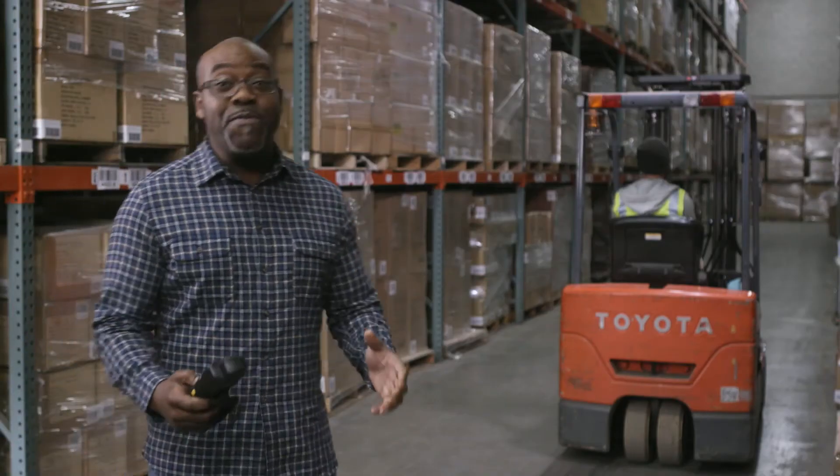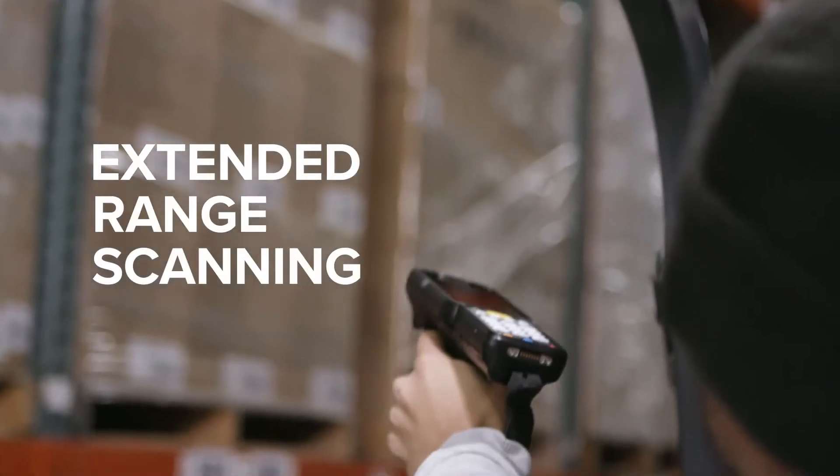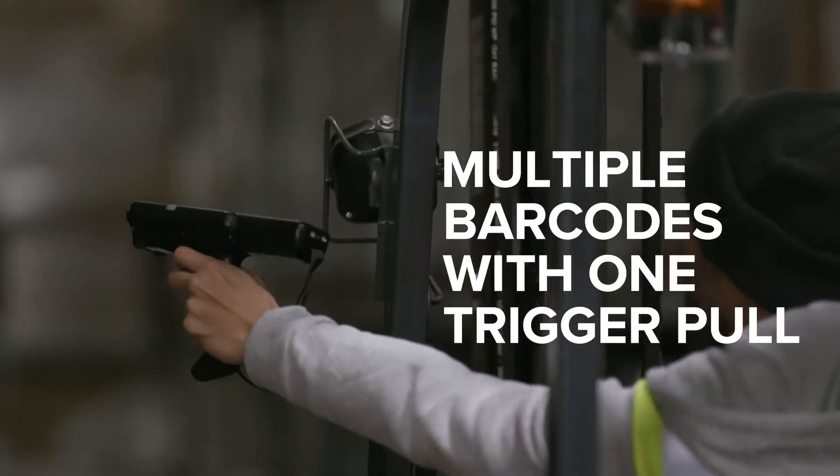For greater productivity, the new Zebra MC3300 mobile computer is far and away a better option. And when we say far and away, we mean it — because it accurately scans from extended range and captures multiple barcodes with a single trigger pull.